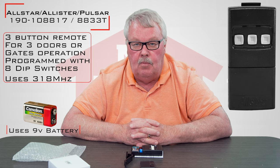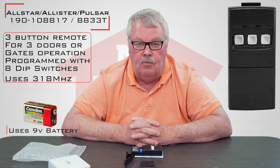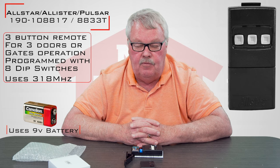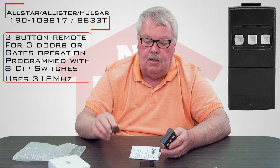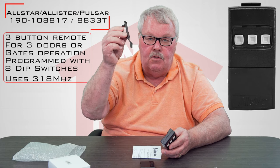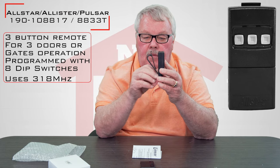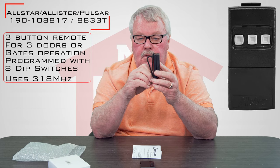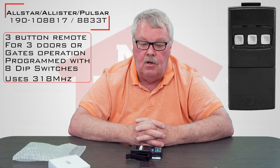Now if you get into trouble and you're having trouble making them work, by all means pick up the phone and give us a call. We'll do what we can to get you going with it. I can also get you over to the factory for some tech support if you need it. One other thing I didn't mention earlier — it comes with a visor clip. You can clip it on the back of the remote and then clip this to the visor of your car or truck, which keeps the transmitter from sliding around and getting damaged or lost.